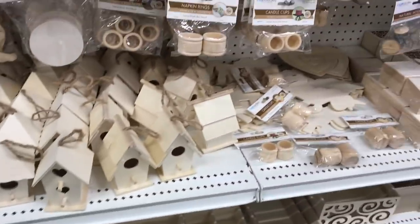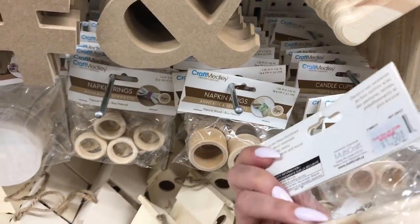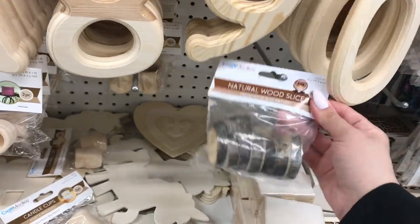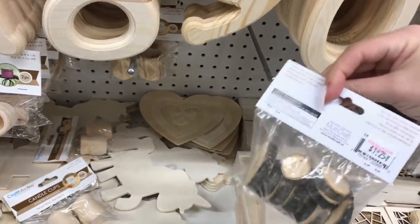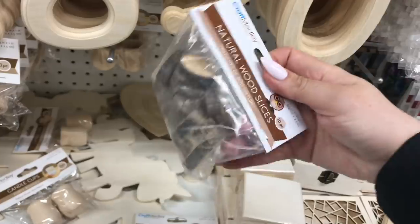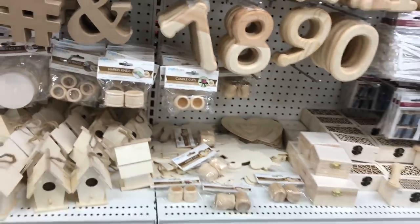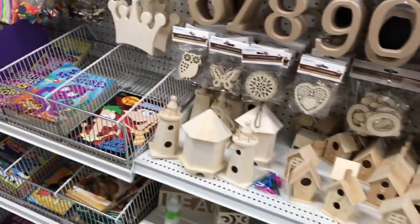These are the same price as the Dollar Tree ones. These things randomly appear at Dollar Tree. I actually need a couple more bags of these little natural wood slices and they've been completely sold out at Dollar Tree, so I'm going to grab a bag. If there's more here, I will buy more.